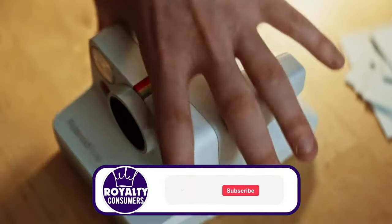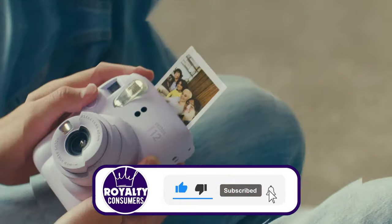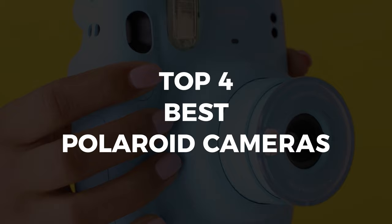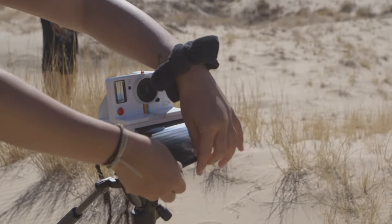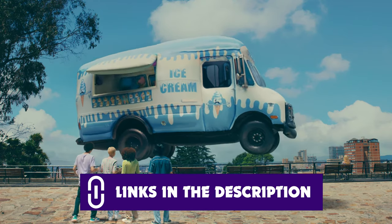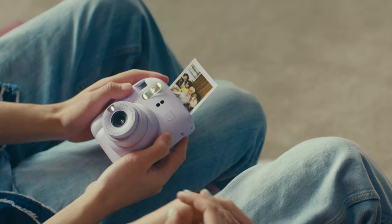The best thing about Polaroid cameras is that while they're pretty affordable compared to most modern day cameras, they add a stylish feel when carrying them and a vintage aesthetic to the pictures themselves. To help you choose the best models, we've narrowed down the top 4 best Polaroid cameras that have received positive reviews. Links to all the cameras are in the description below, updated to the best prices possible. For further analysis, you can visit RoyaltyConsumer.com.